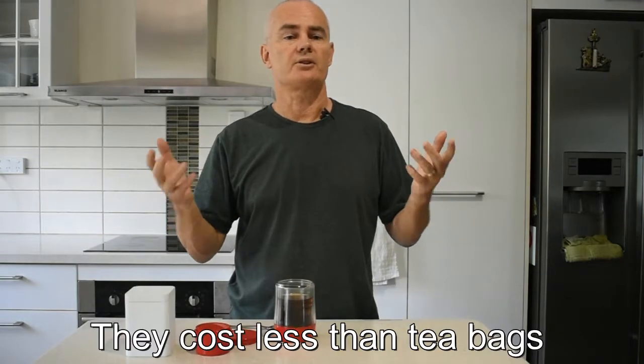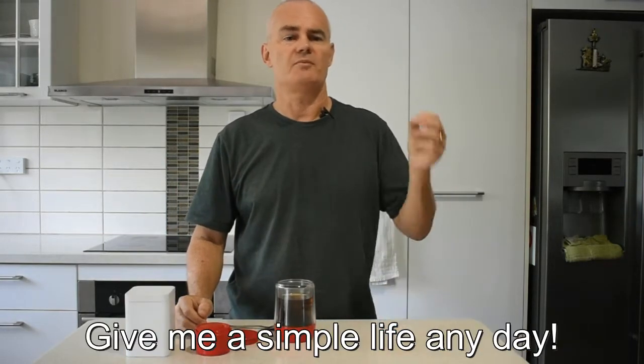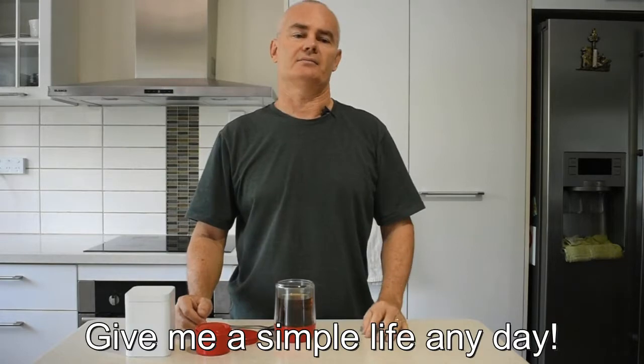Tea leaves. They cost less than tea bags, and you don't waste tea. Give me a simple life any day. Enjoy your cuppa.